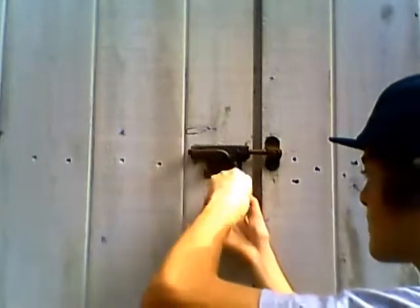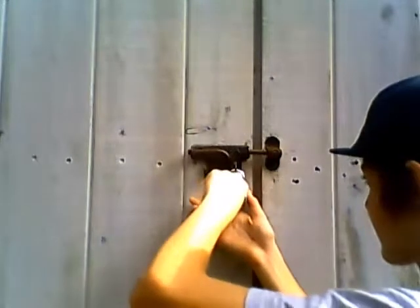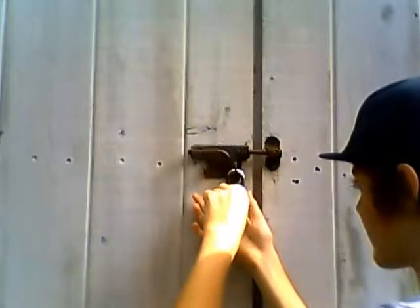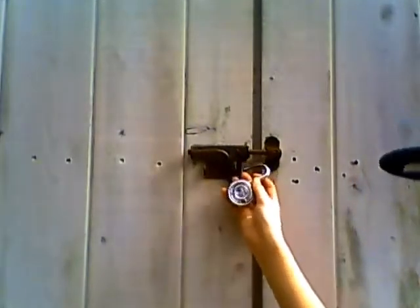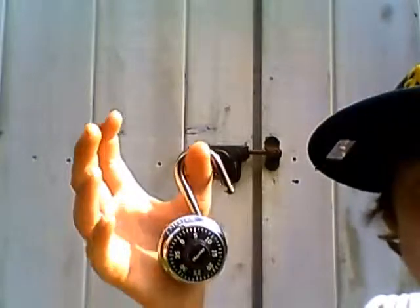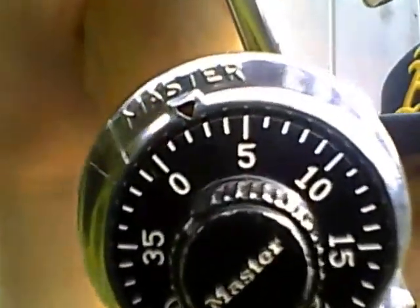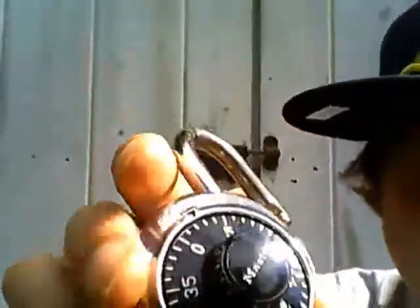Now I'll be doing the combo — and now it's unlocked. This is a combination lock by Master Lock. As you can see, in the middle it says Master, and up top it says Master. I'll show you how I like the combination.